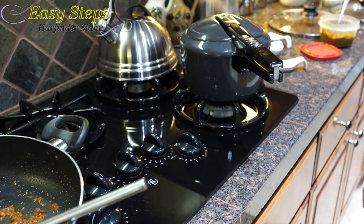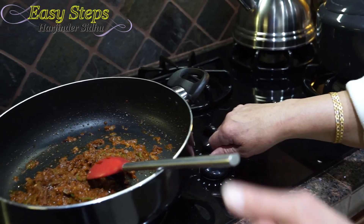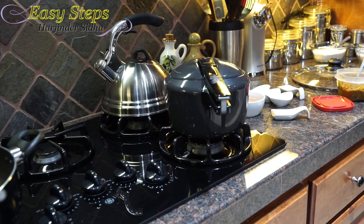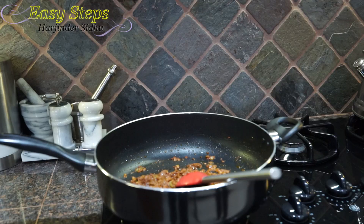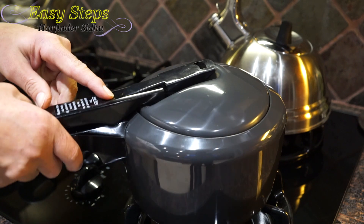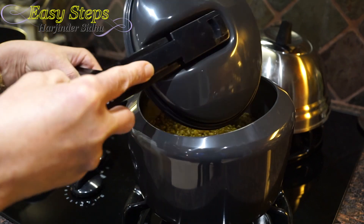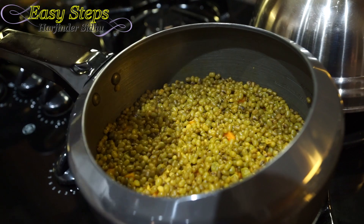We're going to let the pressure cooker rest until it cools down. The tadka is nicely done so we'll turn off that gas and let it rest as well — about 10 minutes. Once the pressure has subsided we're going to open the dal. We check and there's no more pressure, so we open it — wow, it's looking so good!